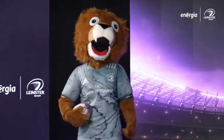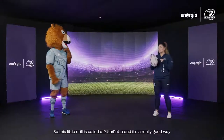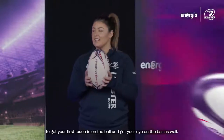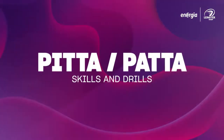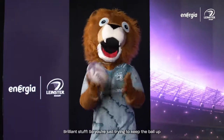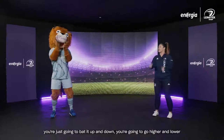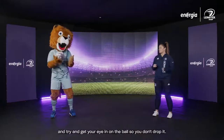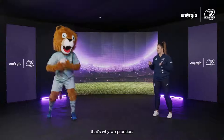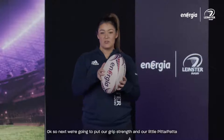Now that you have your grip strength all warmed up, we're going to work on our first touch. This drill is called a pit-a-pata and it's a really good way to just get your first touch in on the ball and get your eye in as well. You're just trying to keep the ball up — you're not going to catch it, just bat it up and down, going higher and lower. You might drop it — everybody drops it sometimes — but that's why we practice!